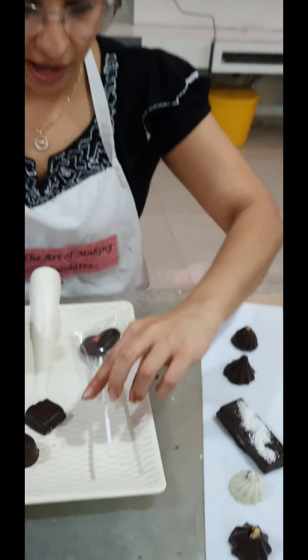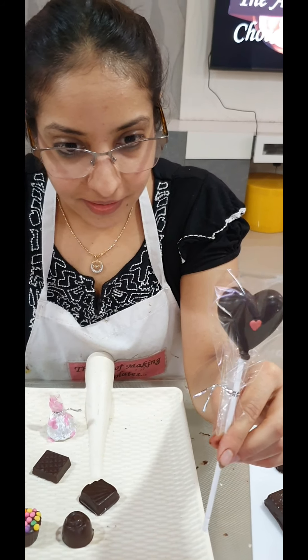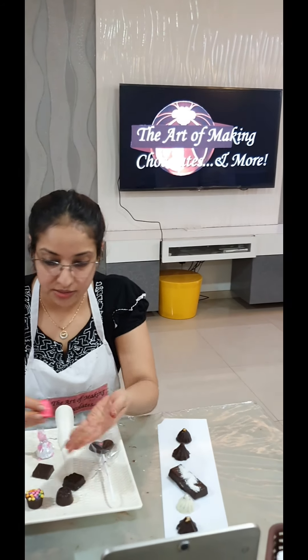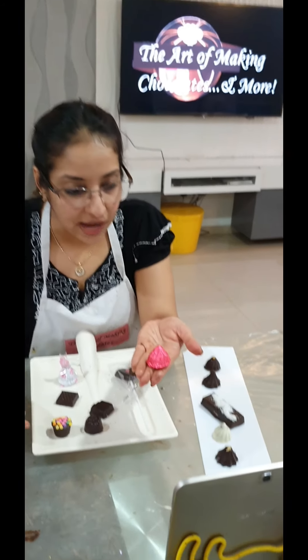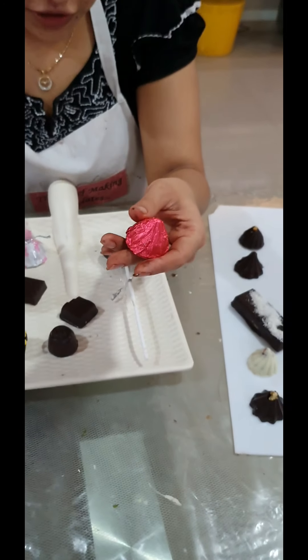We also have a chocolate lollipop with a heart sprinkle in the center to enhance it. That's how we concluded — I showed you the wrapping part as well. This was also one of the chocolates that we wrapped, and so there we completed all our different types of centers.